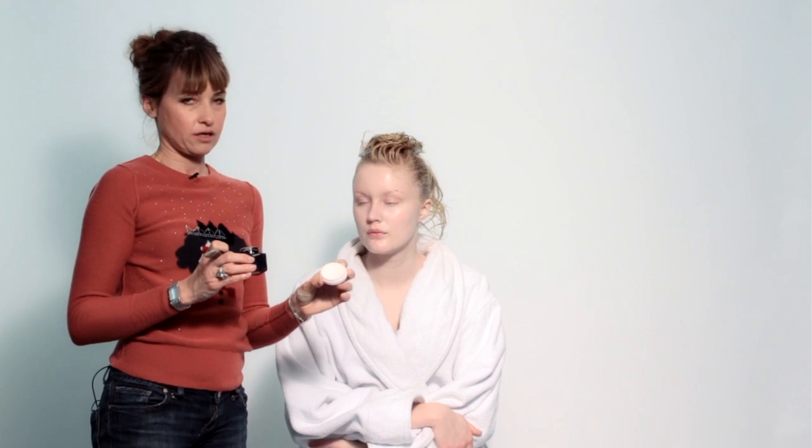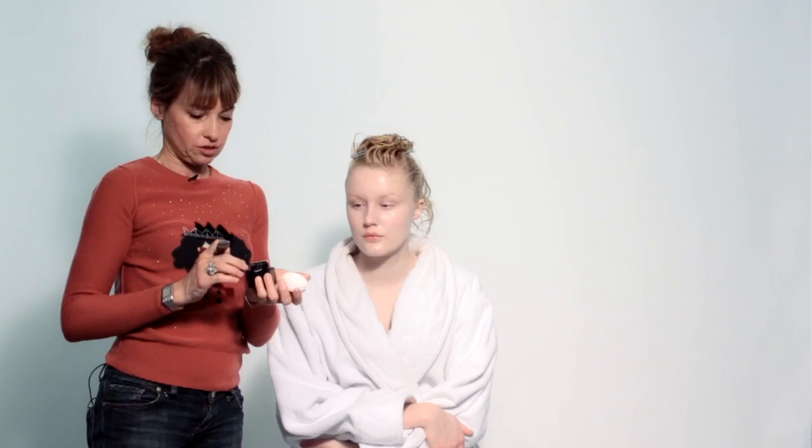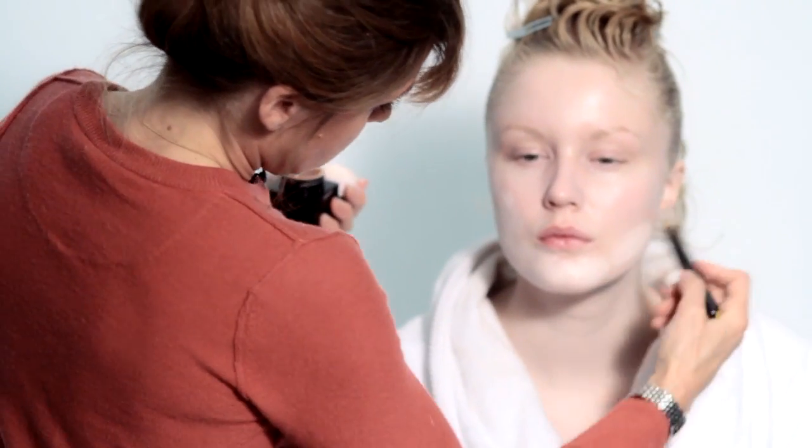I use two different products: one is like a pancake white and the other one is a liquid foundation but very light and pink. It's like a painting, it's easy.